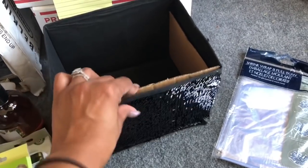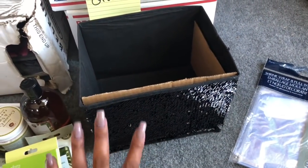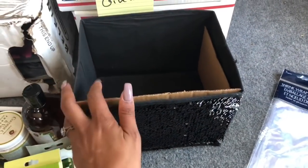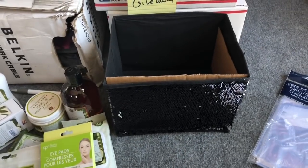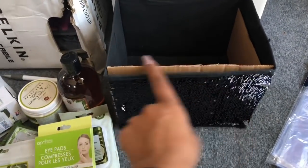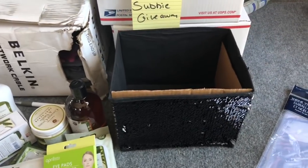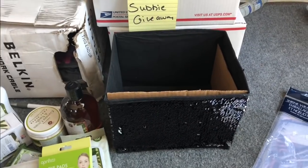I added cardboard — don't worry, this won't show because I'm going to put tissue on top. I put cardboard on the sides and right here just to hold the shape of the package. If you don't put cardboard, it's going to get lumpy and hard to shrink wrap, so I definitely recommend cutting some cardboard, putting it on the sides, and then filling it with newspaper. I'm going to add tissue on top and then continue from there.